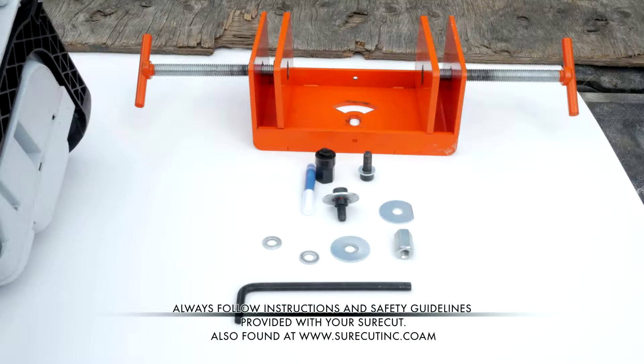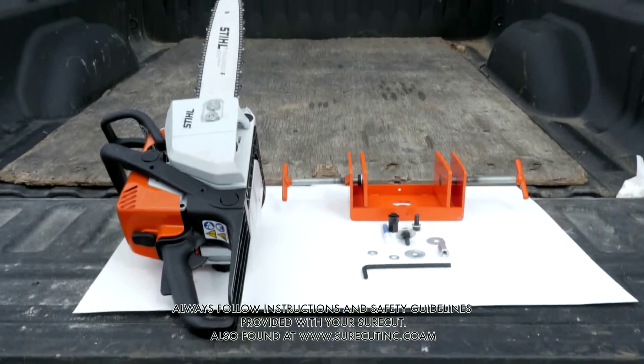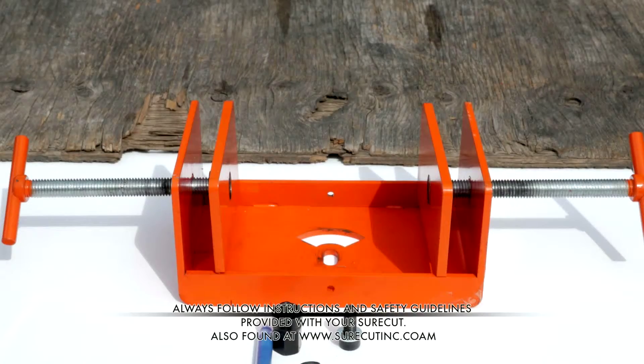Prior to operating the SureCut, ensure you have read and are comfortable with the use of your chainsaw and it is in good operating condition.